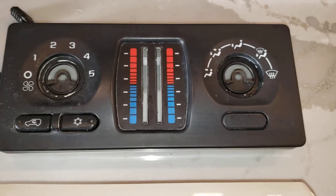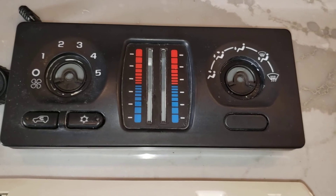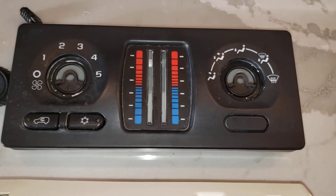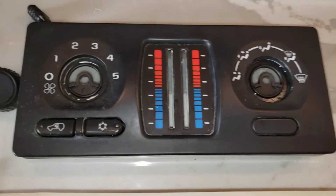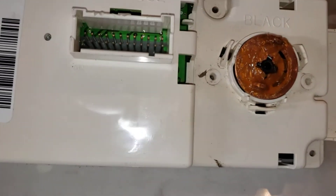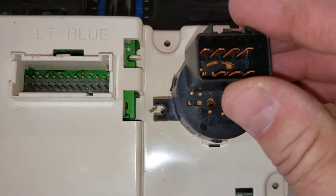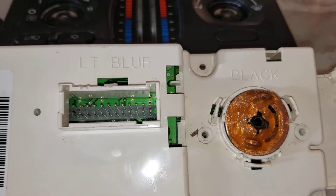This HVAC control box came out of a 2005 Chevy Silverado. I took it apart just to clean up the fan control connections, so I'll show you how you can do that on yours if you decide to go that way. The first thing I did is this little black connector here was on like so.